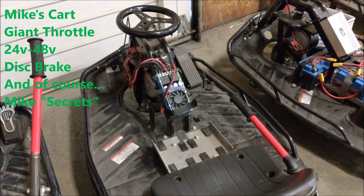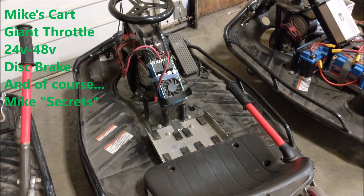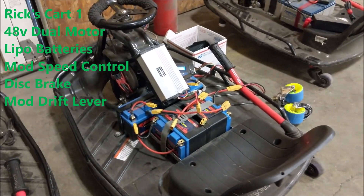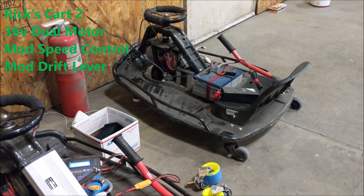There's Mike's cart. Secret Mike — never know what he's gonna be running: 36 volt, call it 24, whatever — it's all good. It's got the big gas pedal on that one. There's Rick's cart: 48 volt with some lithium batteries.